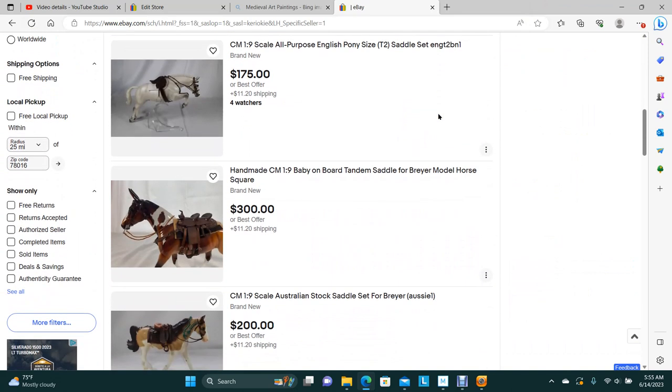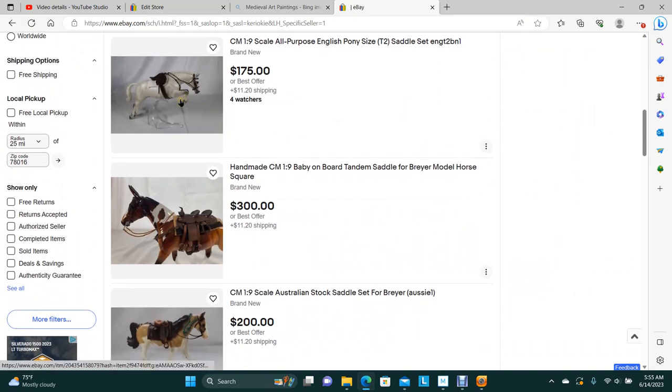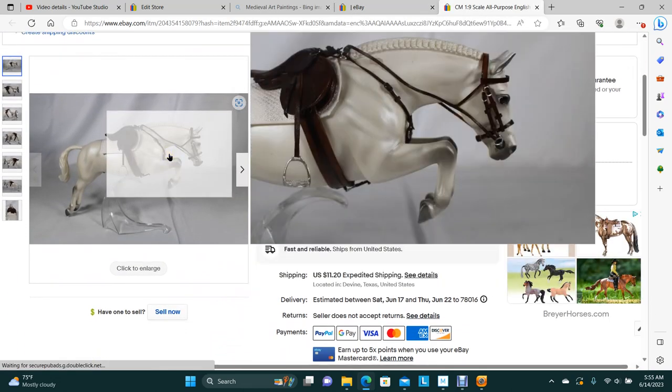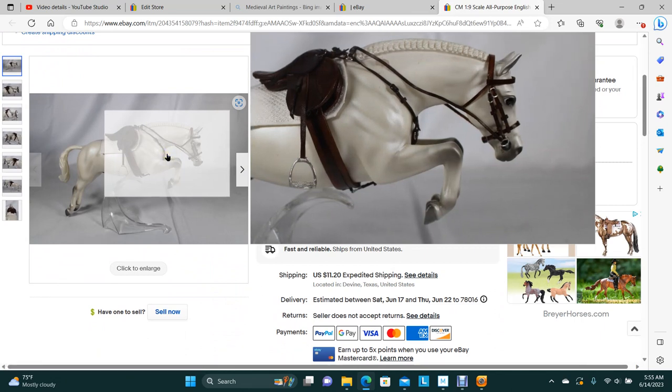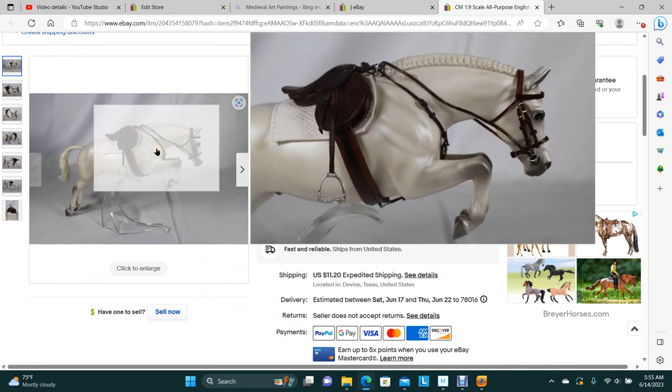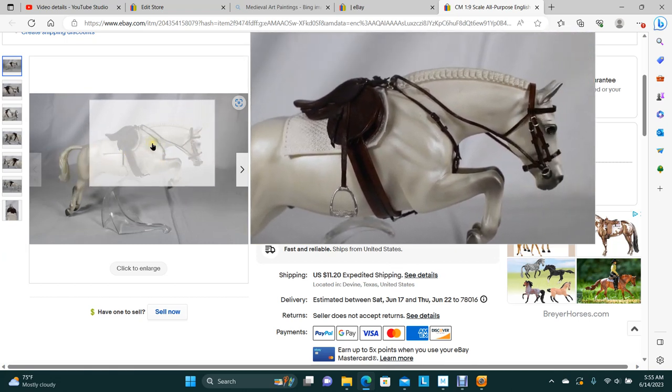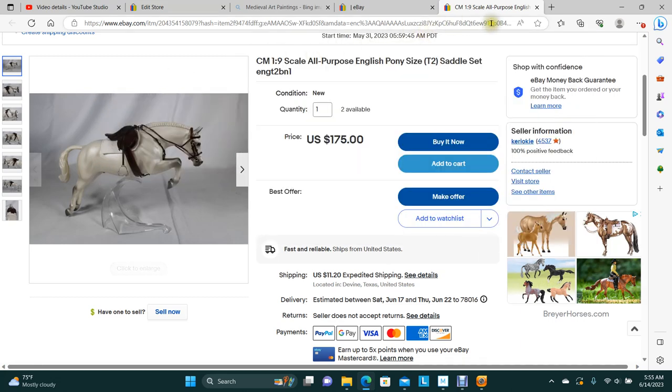This is the T2, pretty much the same thing as the regular traditional, only this is pony scale — bridle, breastplate, pad, saddle, and girth. That would be for your ponies, your small-backed smaller traditional scale. It's still for the 1:9 scale, but it's for the 1:9 scale Arabians and ponies.